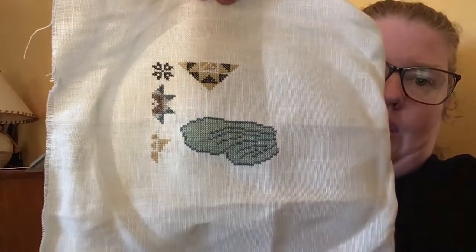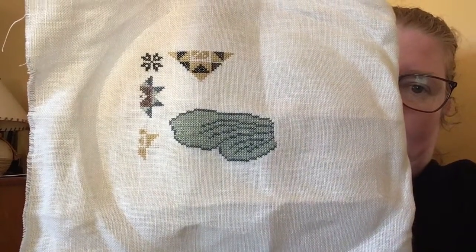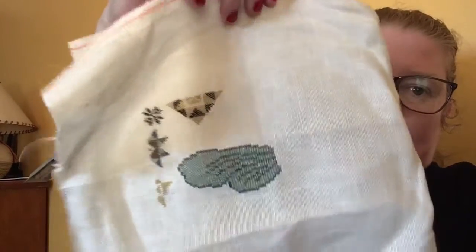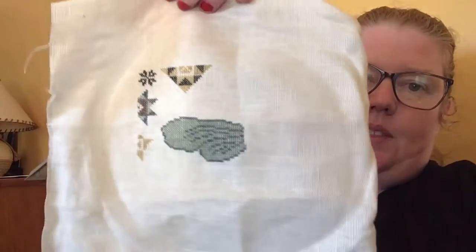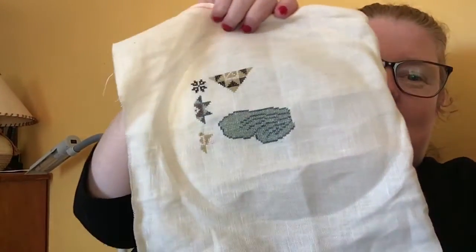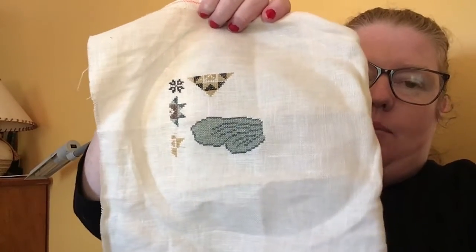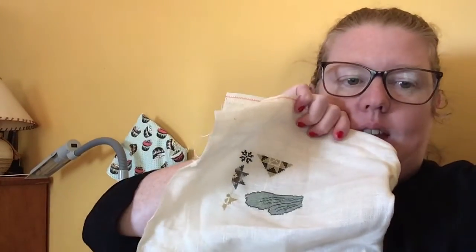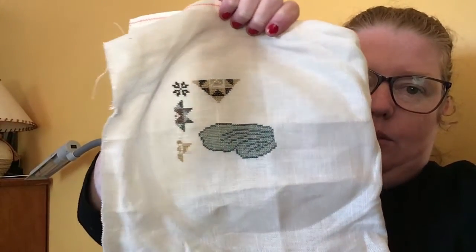I just wanted to show you what I got done yesterday before my hands started hurting — I filled in the wing of the quilting bee. It's not perfect, there's booboos in it, but no one will really know unless they're looking at the chart. And, get it? Bee? Quilting bee? I'm just not enjoying stitching it at the moment. I've had to frog it a few times. It's not as fun as I thought it would be.